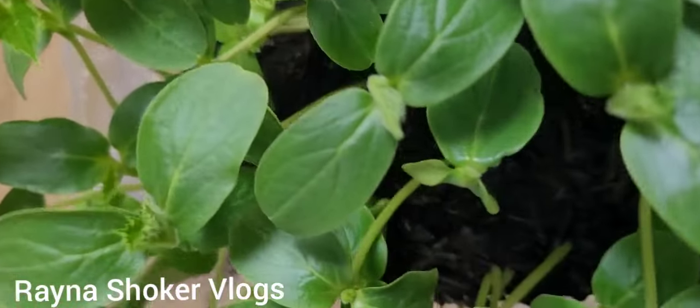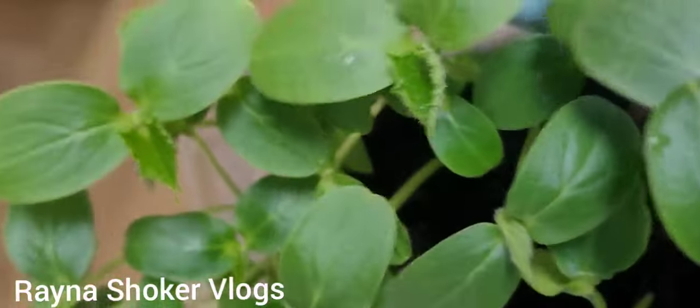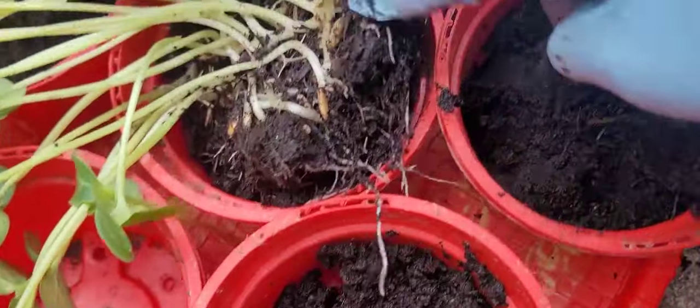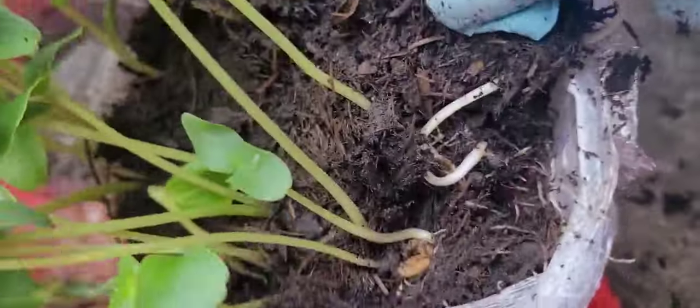Assalamualaikum, welcome back to Rana Shakhablau's Ukraine Gardening. Mashallah. I have a lot of tips that I have to do seeding in Kirabiz. I am going to share this with you.